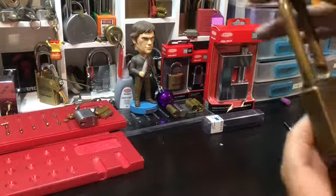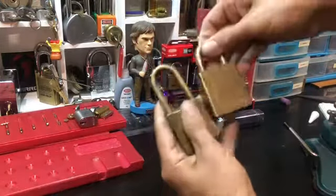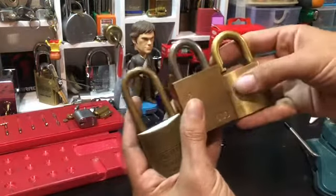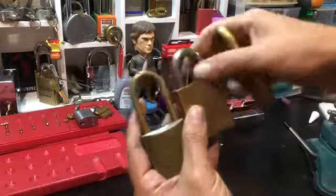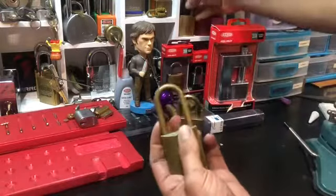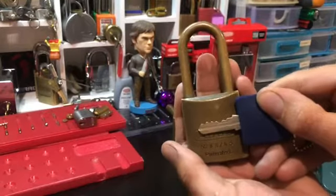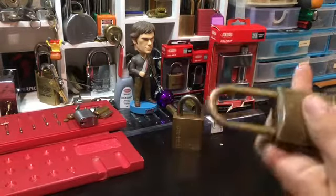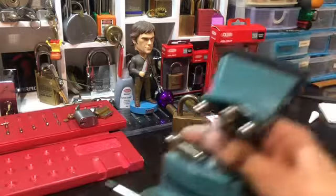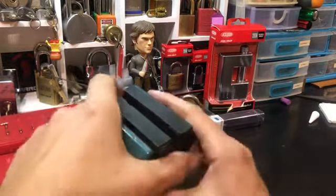I quite like polishing up older locks, and I quite like all-brass locks and how good they look. But I think I'm gonna leave this guy exactly as he is, because he looks awesome. Nothing special, alright.